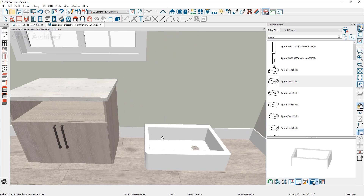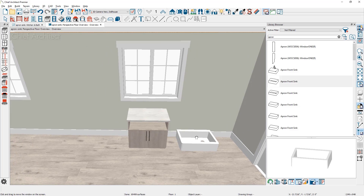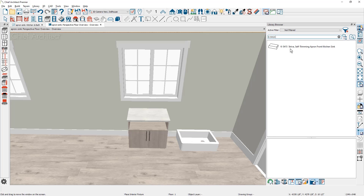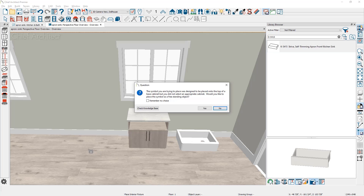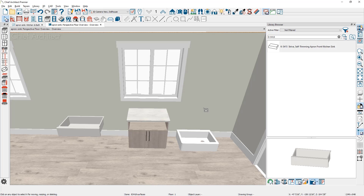Slide the sink over to give a little more room, then place the sink from the manufacturer's catalog using the part number to search. When you click a sink that's designed to be inserted into the cabinet, the program will prompt you saying it was designed for cabinet insertion and ask if you'd like to place it anyway. Click yes and place it to the other side.